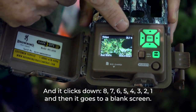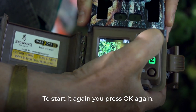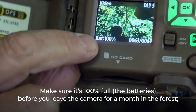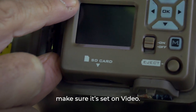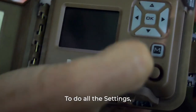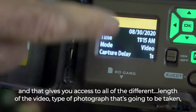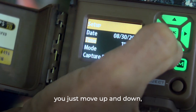The countdown goes 8, 7, 6, 5, 4, 3, 2, 1 and then goes to a blank screen. Press OK again to restart. Make sure the batteries are 100% full before you leave the camera for a month in the forest. Make sure it's set on video. Press M for menu to access all the settings for video length and type of photograph; just move up and down through the options.